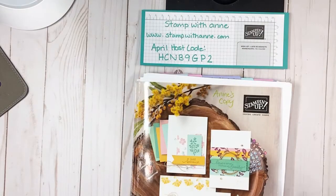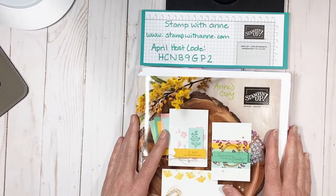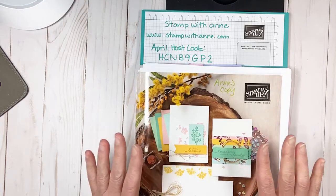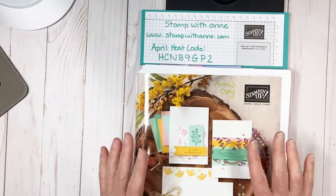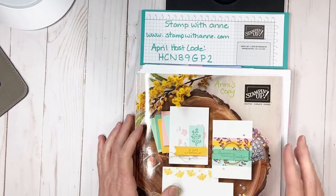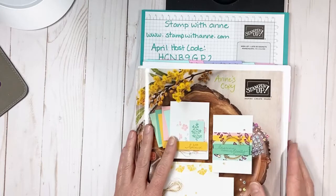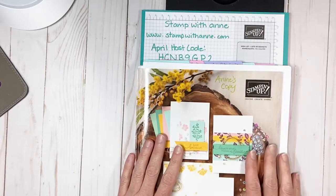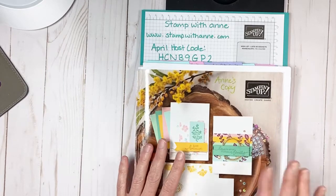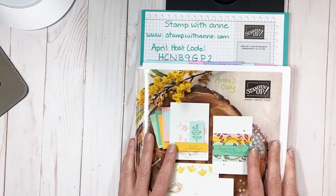I also wanted to remind you that this is the last week for our annual catalog 2020 - it retires on May 3rd. There are still lots of great products on sale. Some of those products are up to 75% off. That is right, 75% off - that is a steal of a deal. You want to get these before they retire. So grab your catalog, check your shopping list and make sure you've got what you wanted before they retire, because you don't want to miss out.